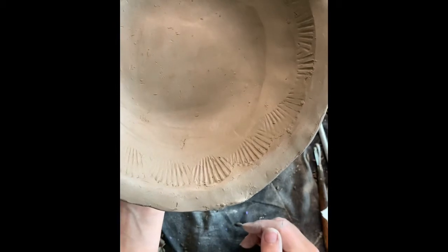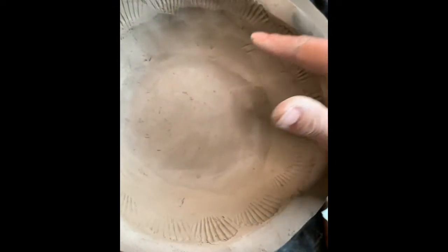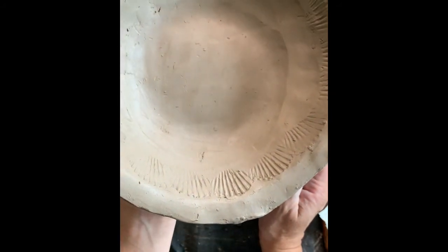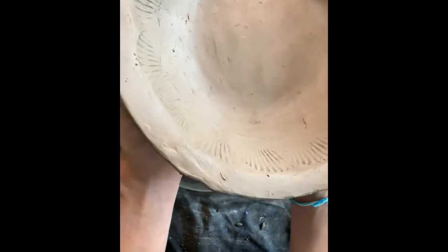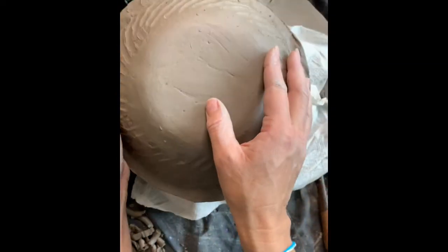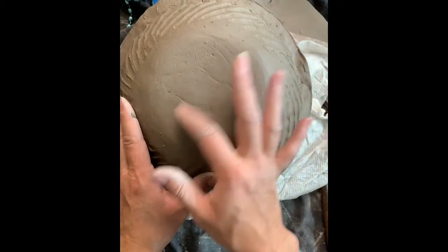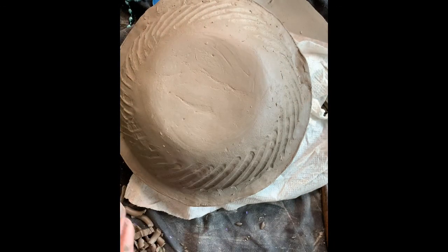If you watched that time-lapse portion, you saw me go through questioning and trying to figure out what texture to do — you saw me put in the heart texture and then take it away. Spend time thinking about what textures work well together and what textures don't, and know that you can always reverse it using a rib tool to smooth anything out. Right now I have a texture on the inside that I'm liking and one on the outside that I'm also liking, so I'm going to move on to the next step: attaching a foot. The base of my bowl is a little on the thinner side, so I don't want to carve through my pot.